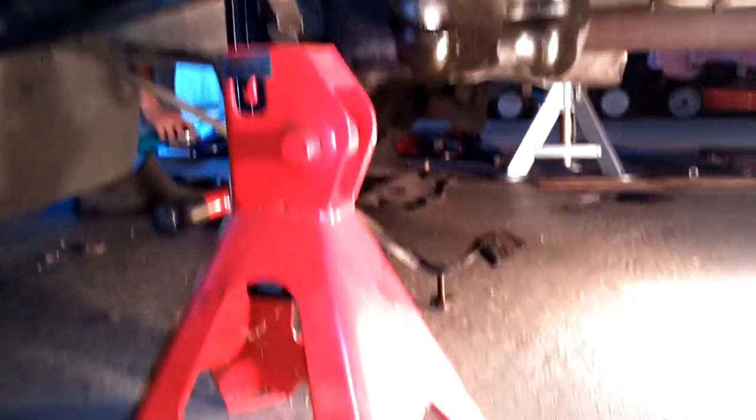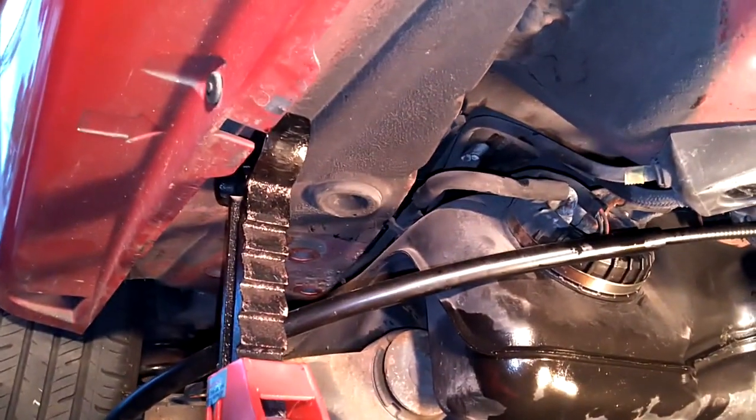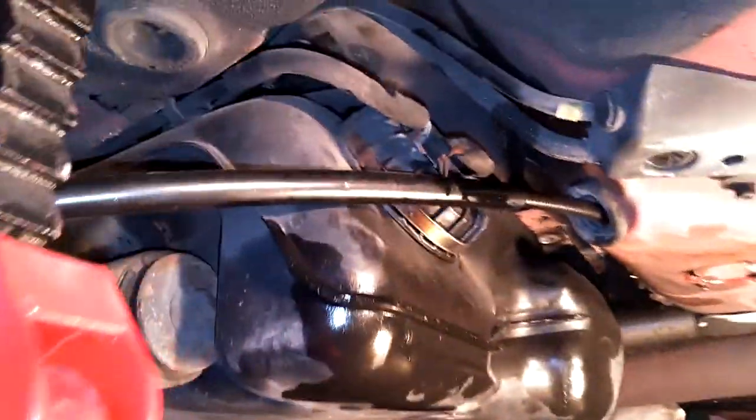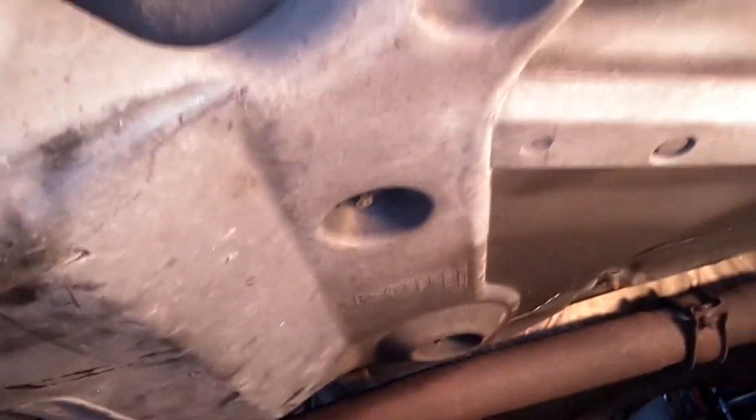Give yourself room to get the bolts out back there — that's where you need to put your jack stands, somewhere along this area, both sides. Next, we're going to remove this plastic panel with a couple of 10-millimeter nuts and get this plastic panel down off the bottom of the car.